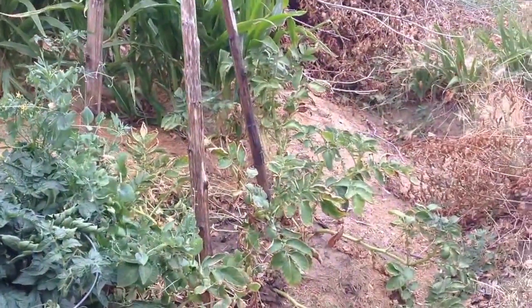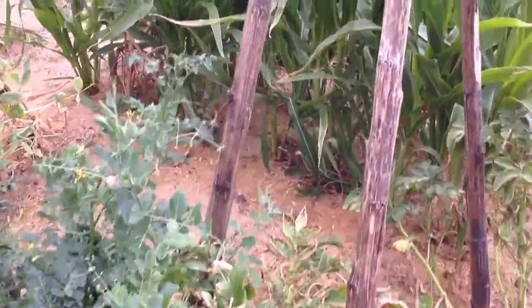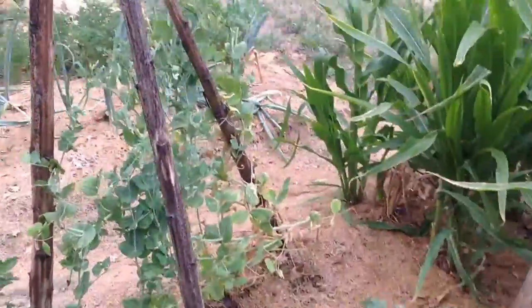I think I'm close to harvesting potatoes. The peas are basically done. There's a couple on there, but not much. They're done, but that's okay.